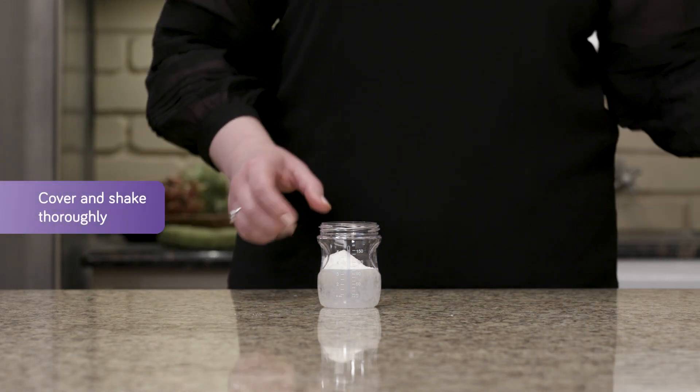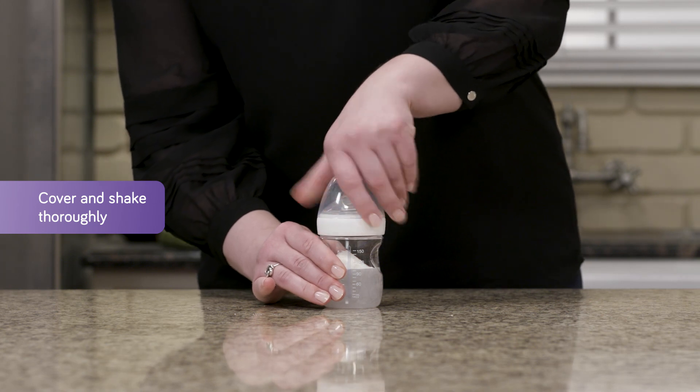Place the cap on the bottle and shake until the powder has dissolved. Shake again immediately before the feeding.